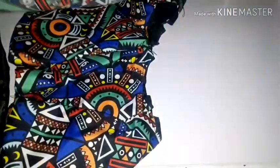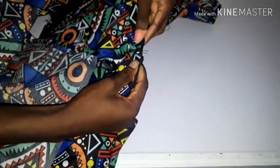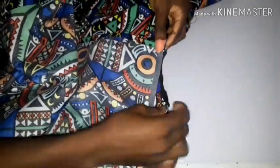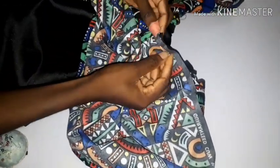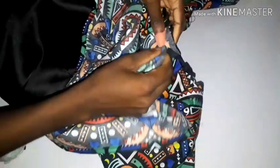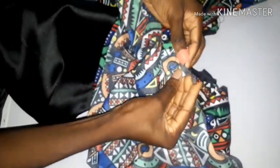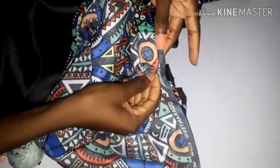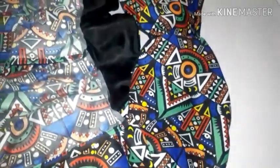Make sure the right sides are facing each other, then pleat it a little bit on both the right and left sides. Overlap the pleats so it gives you a V-shape neckline.